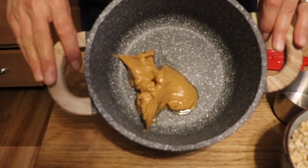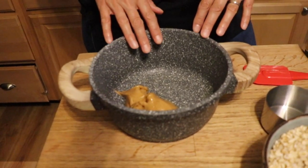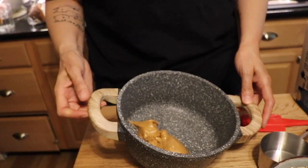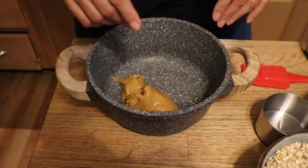We have a nice pot here — if anybody's interested, this is from TJ Maxx. Everyone always asks about my pans and this pot in particular because it has a ceramic granite-looking coating. This pan looks brand new except for the handles melting a little bit, but the coating is so superior. I use metal in here and it does not scratch — it's phenomenal. TJ Maxx, like 15 bucks, you're gonna love it.